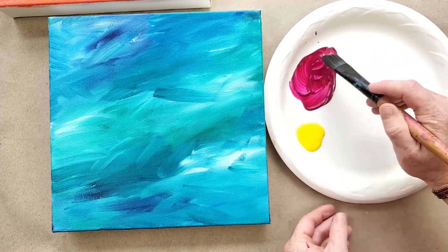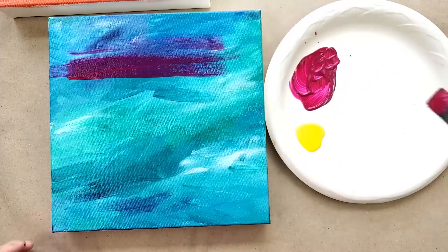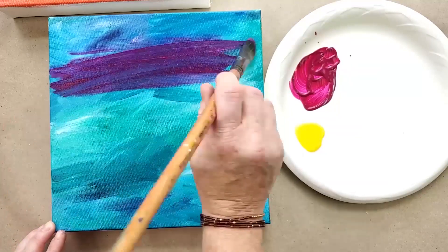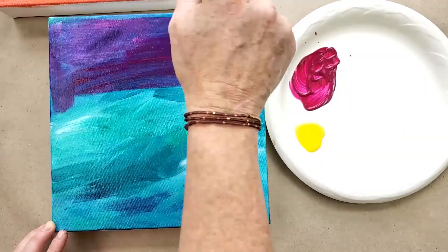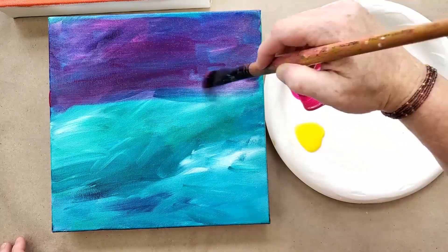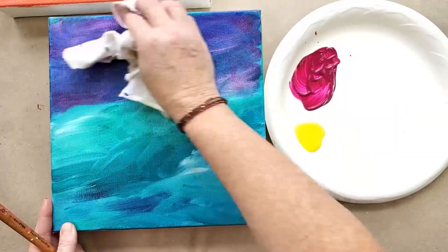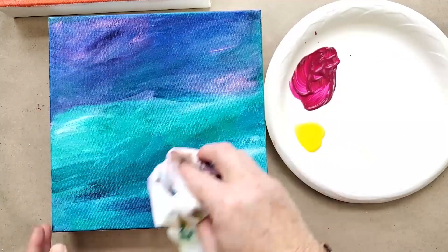So you can just brush it across and it's going to change the look. I'm going to dip a little bit of water to thin this out, then brush across here. If it feels a little too thick, you can use a brush or a rag — brush it on and then wipe it down, and you've changed the entire look without covering up the underpainting.